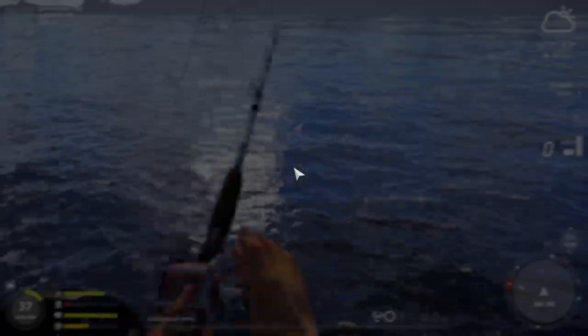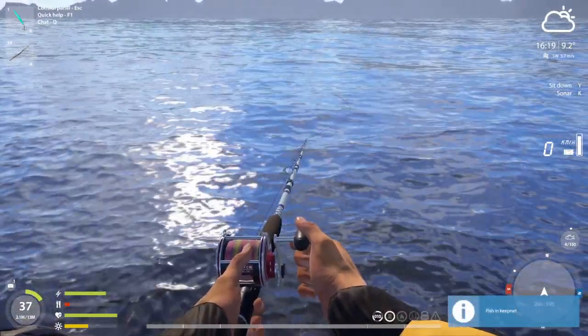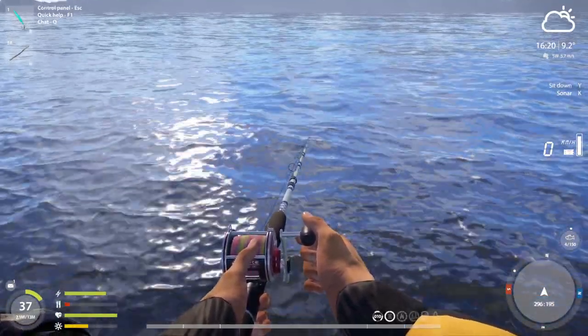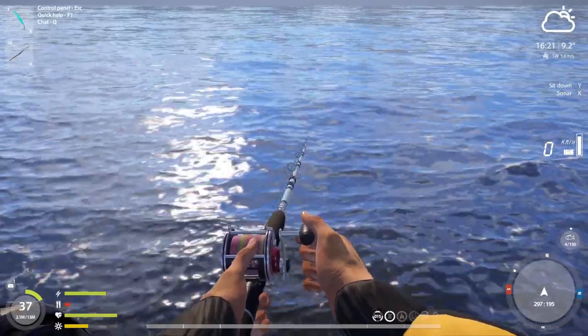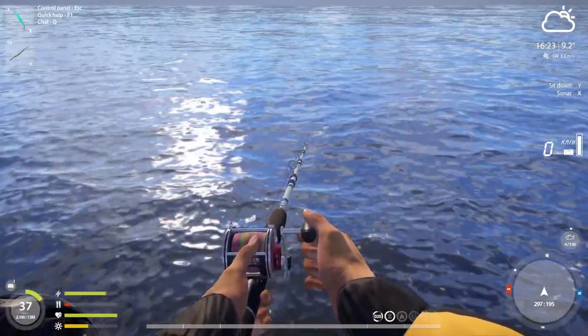To my understanding, the sonar is working just fine. It seems to be accurate, so I'm going to stop at 20 to 25 meters because I've seen about three or four fish in that vicinity.